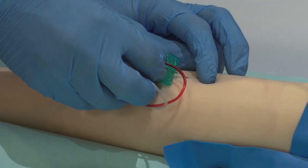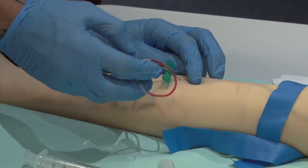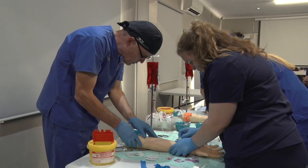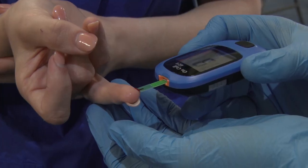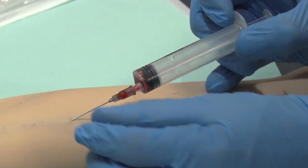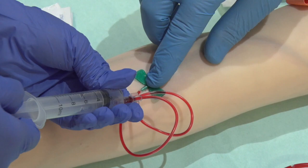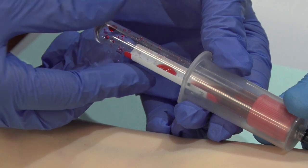Injection techniques will be practiced using suitable simulation skin pads or mannequins. Attendees will be mentored in blood collection techniques, including collecting capillary blood and collecting venous blood using the following methods: drawing blood with a syringe and needle, with a butterfly needle, and with a hub and vacuum tube.